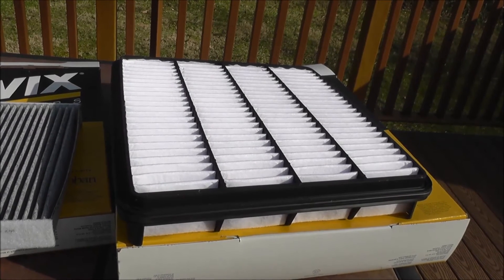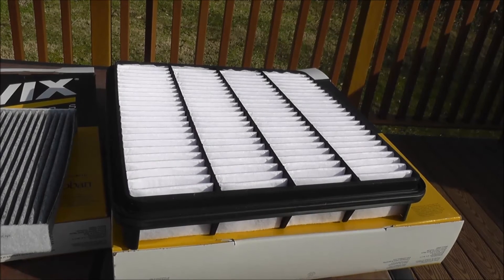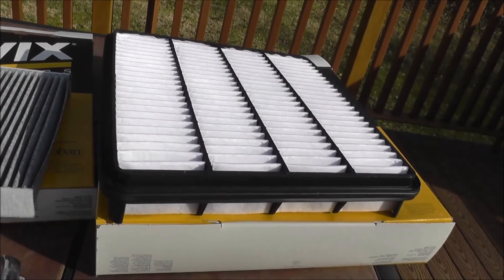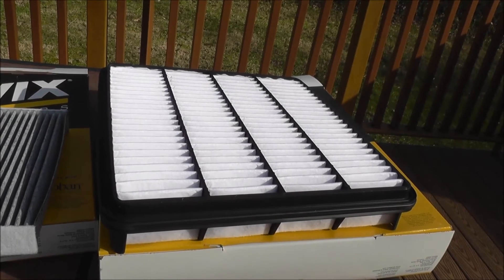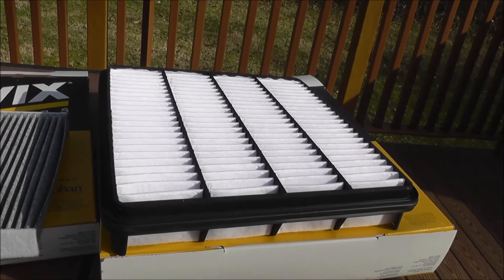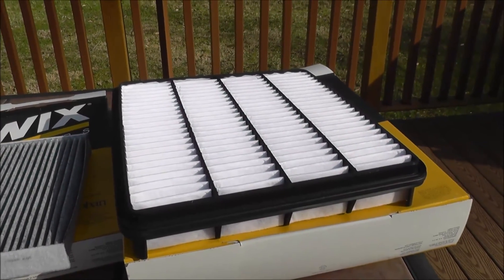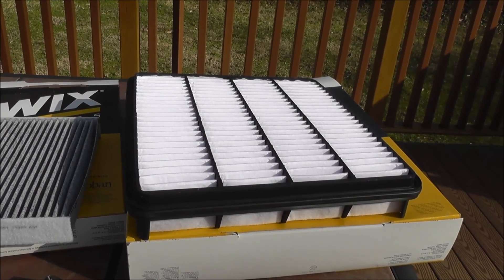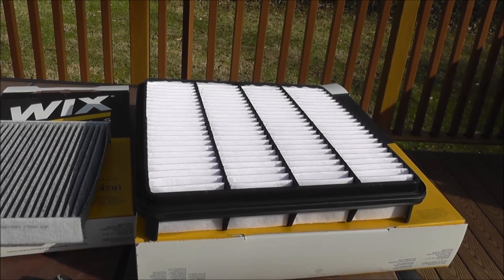Stay away from pre-oiled lifetime filters — buy regular non-oiled filters and replace them every one to two years depending on how much you drive. If you drive 10,000 miles a year, inspect once a year. If you drive more, inspect every six to seven months and see how dirty it is. The factory says 20,000 to 30,000 miles, but that's too long — it'll get pretty dirty. All the parts for each specific car will be listed in my description. Subscribe to my channel and enjoy.